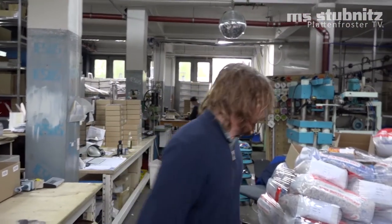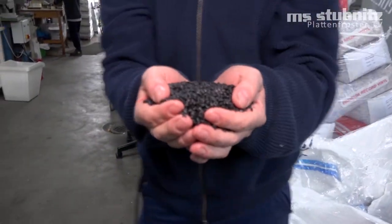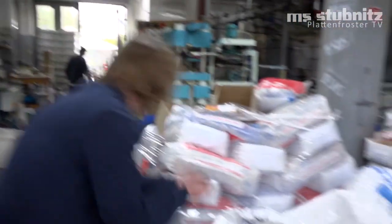Welcome to Ramona Records, Hamburg's einzige Schallplatten-Presswerk. Wir machen aus diesem Zeug hier Schallplatten – und zwar da hinten. Komm mit.